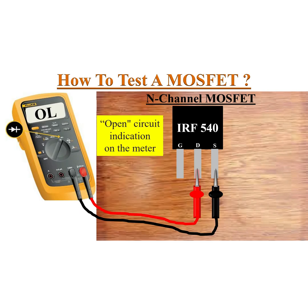Now touch the meter black probe to the source and red probe to the drain. You should see an open indication on the meter.